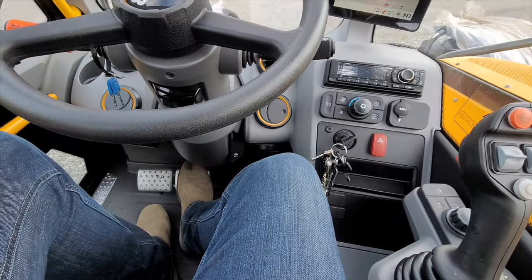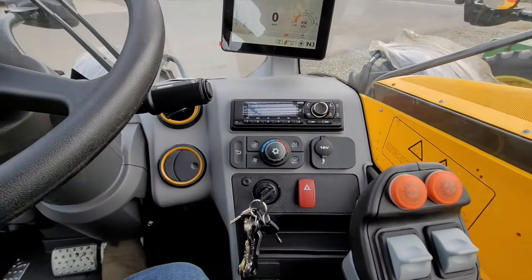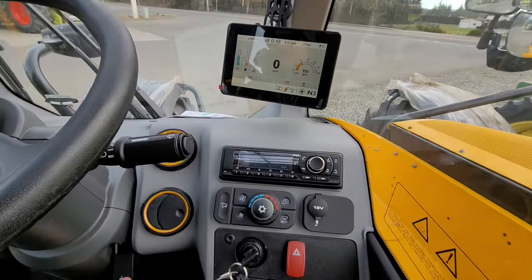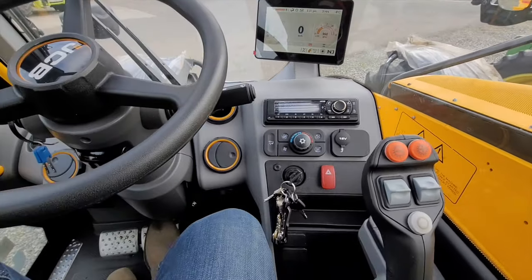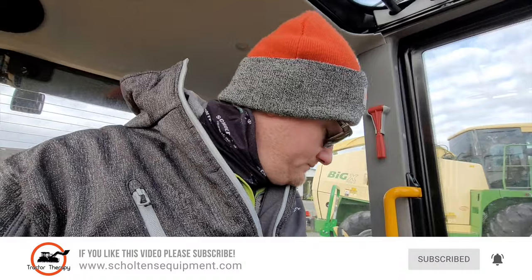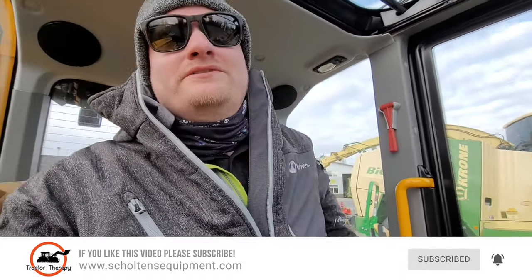Oh my goodness — I move the seat back and we've got tons of legroom. I'm six foot four with somewhat long legs. That's one of the first things I always notice on new equipment. It's getting better and better, usually unless the equipment is really small.